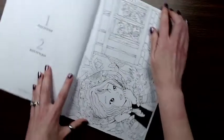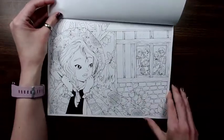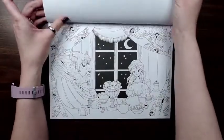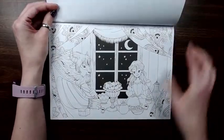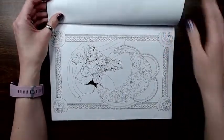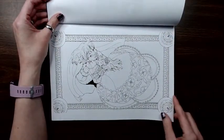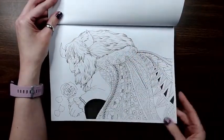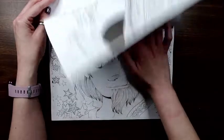So we have some Beauty and the Beast pictures to start us off. He's sad.